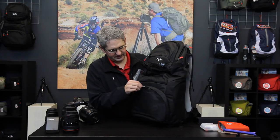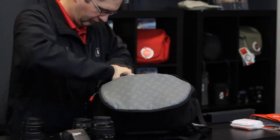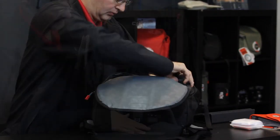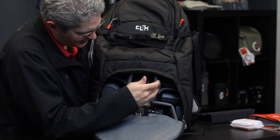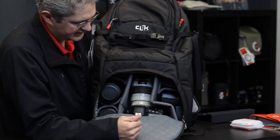The Venture 35's camera bay is built to hold a pro level DSLR with a zoom lens and several other lenses. As you can see, the Venture 35 holds a tremendous amount of camera gear including a 70-200mm f/2.8 on a pro body with four additional lenses, including a speed light if you'd like.